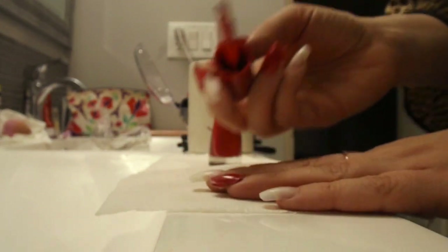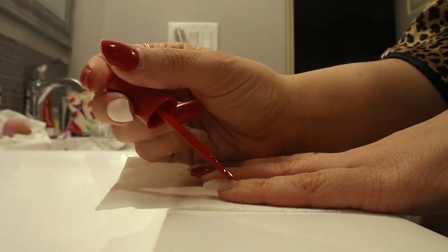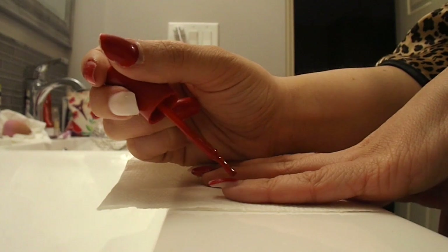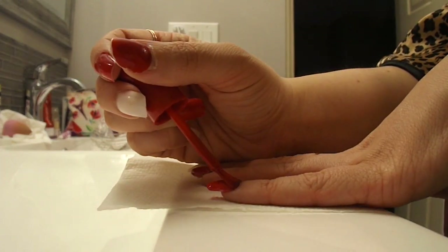I've been digging red nails so I've just been keeping up with that. It doesn't matter what color you go with — it's all about the method and how you paint them.